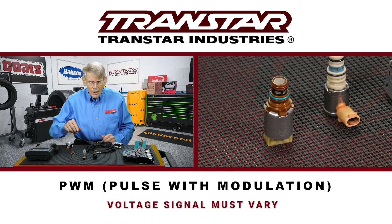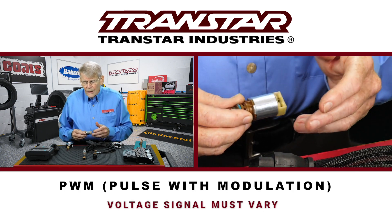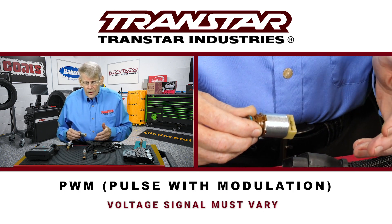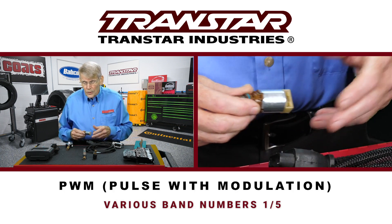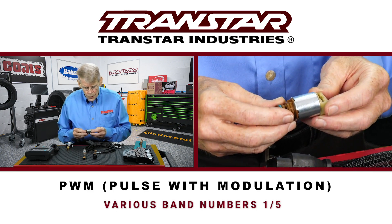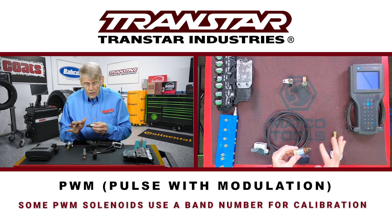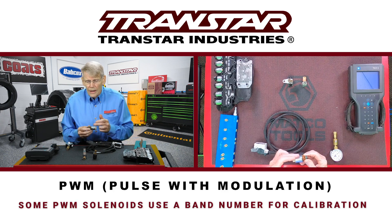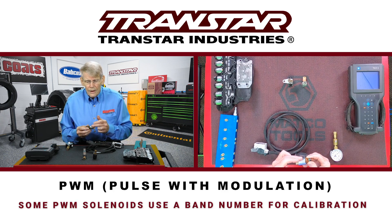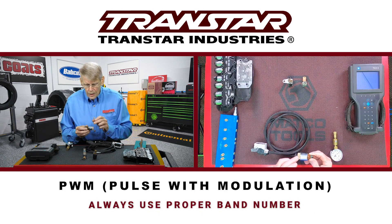They even came out, as time went on, with a little bit more involved type of PWM. Whether you call it a variable force motor, variable lead solenoid, linear solenoid — there are a lot of different names and different varieties. Some of the newer ones have different ratings on them, so they'll have a band number: 1, 2, 3, 4, and 5. Even though you can test them, you're not going to be able to test to the level between the numbers to know that you have the right one. So you always go with the right band number when you replace this. But again, basic testing — it's a PWM type solenoid.